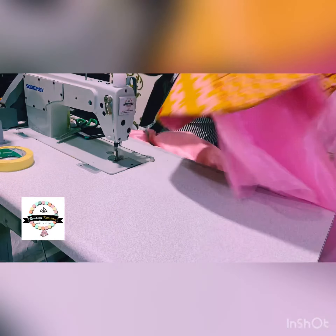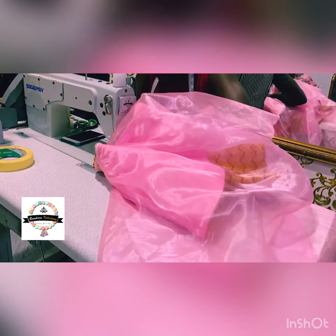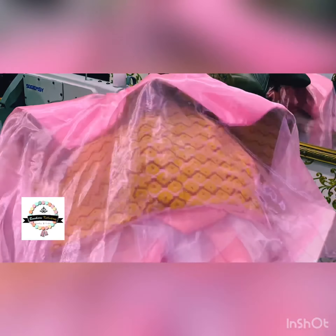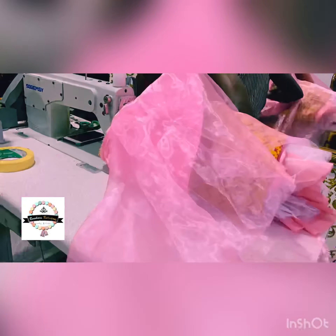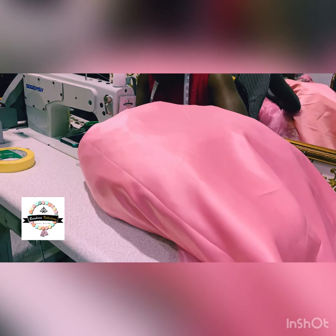This is what you can see me doing here. In this section I had actually done the cutting and I was attaching the organza flare to the skirt, as you can see — that was what I was doing here.